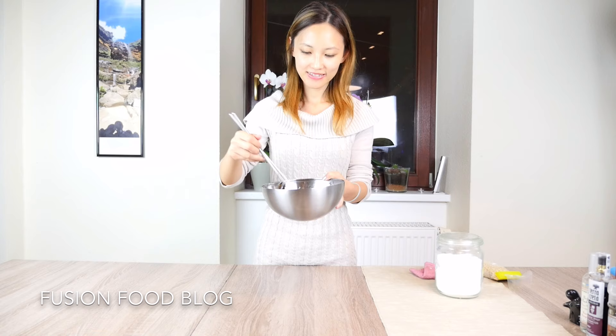Now let's give it a try — our black fungus salad, made with our homemade chilli sauce.